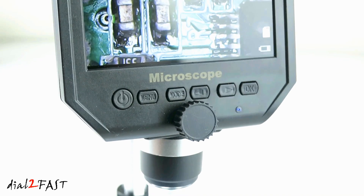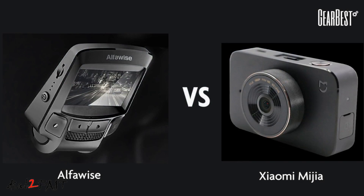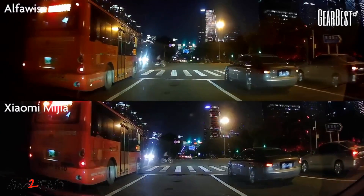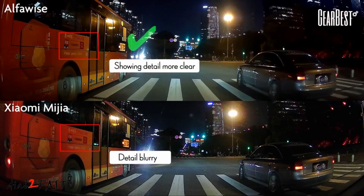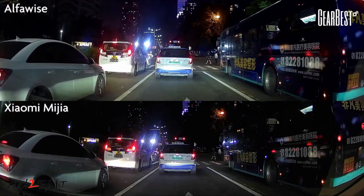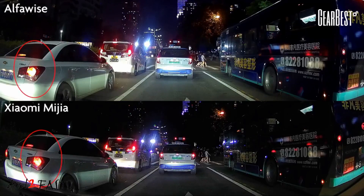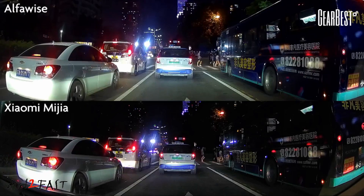I also want to let you know that Gearbest will soon be coming out with their own car dash camera called the AlphaWise MB05. I've been told this dash cam performs very well, with good daytime and nighttime recording. So once I get that product, I will do a review on it — stay tuned for that. I hope you enjoyed watching this video. If you have any questions or comments, leave one in the comment section, and don't forget to click thumbs up and subscribe to my channel. Thank you.